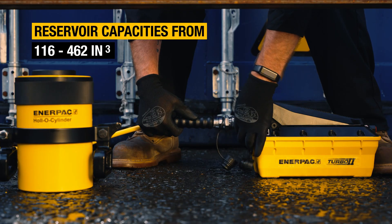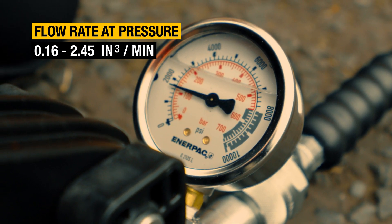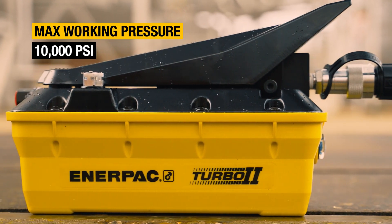If you need an air-over-hydraulic power source for single or double acting applications — for general purpose use or for workholding — choose from the vast range of PATG Series Turbo 2 models available.